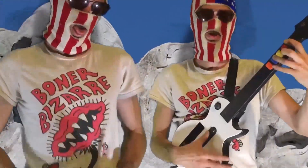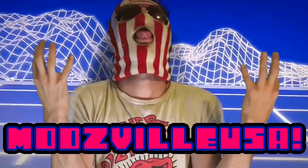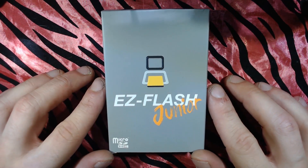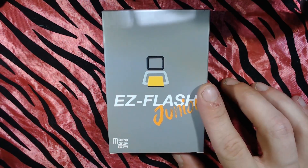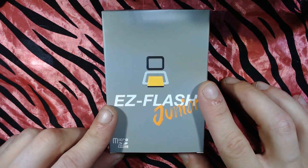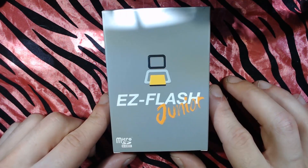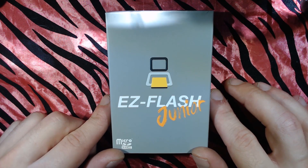Modsville USA here with a brand new video. I just got my hands on this EZ Flash Jr. — this is a newer flash cart for the Nintendo Game Boy and Game Boy Color.